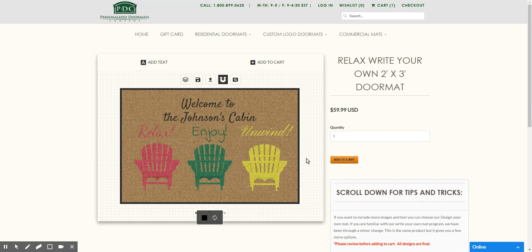So here you have a completely custom mat. Click "Add to Cart" — it'll go to our production and you should receive it in a couple of weeks. Thank you for visiting us, and hope you enjoy our new Write Your Own Mat program. Thank you.